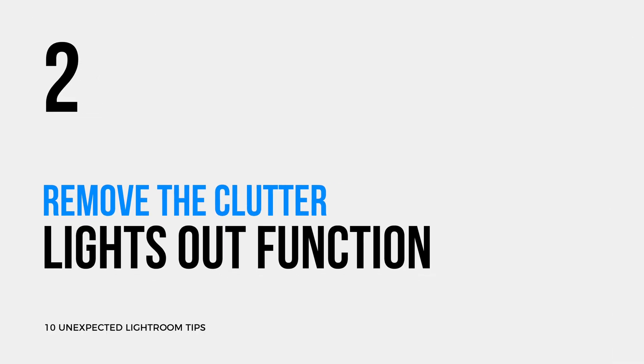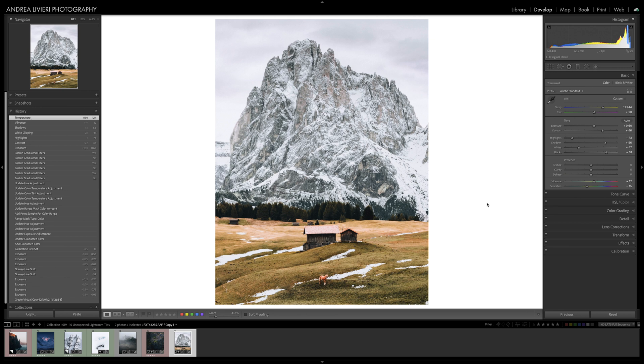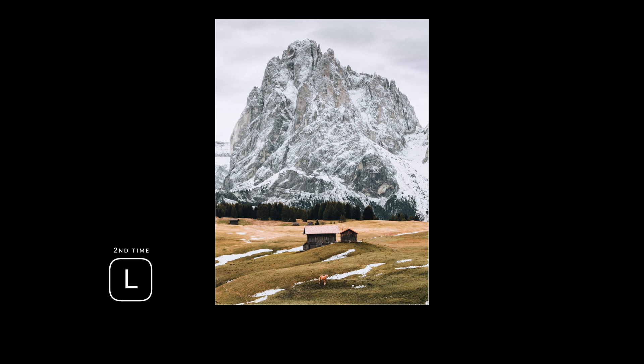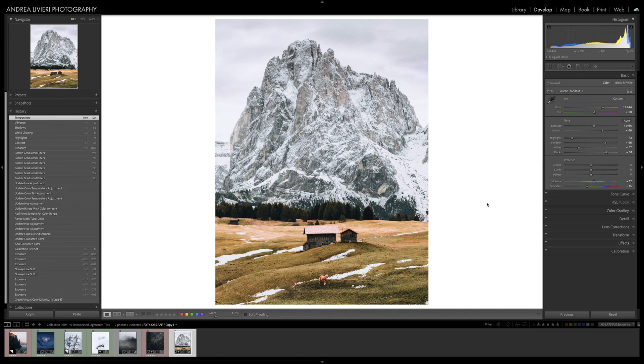Lightroom's interface can sometimes feel busy and quite distracting when you want to evaluate your editing. There is a super handy feature you'll find yourself using all the time. By pressing the L key, you can dim Lightroom by 80% except for the image you are working on. In this way, you can see your photo clearer without any distraction. If you then press L for a second time, Lightroom will be completely darkened.